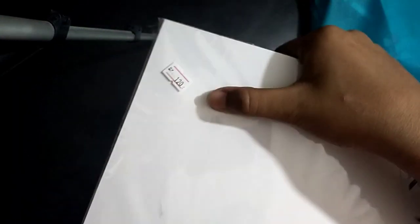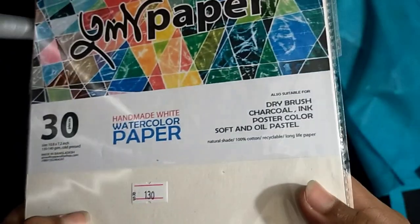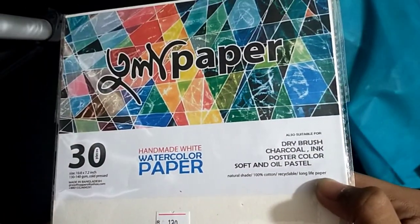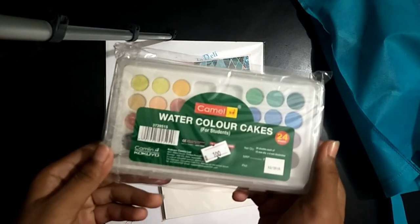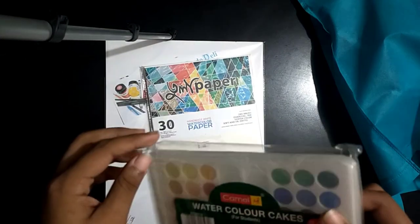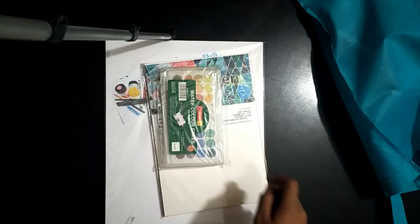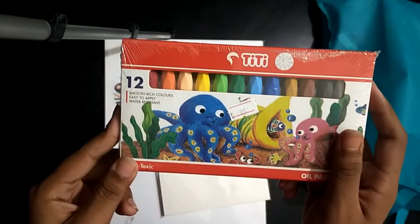Here you can see the pieces and its price. Our second product is handmade paper — here you can see its price, 130 taka. You can use it with dry brush, soft pastel, watercolor, poster color, and more. There are also watercolor cakes with 24 shades of Camel, and oil pastel of TT with 12 colors.